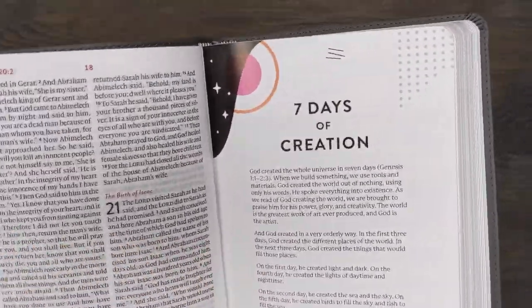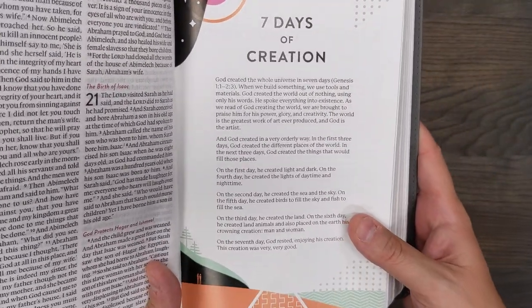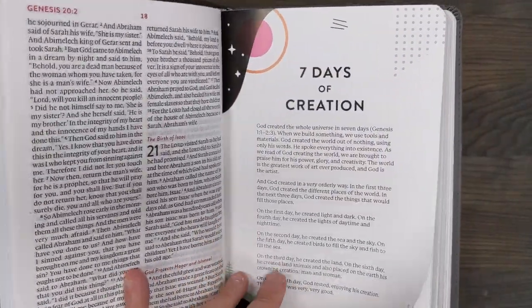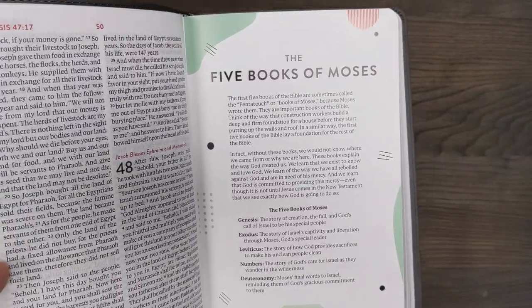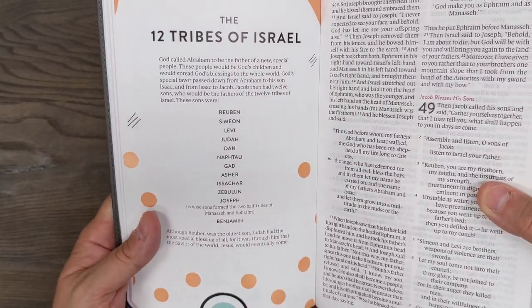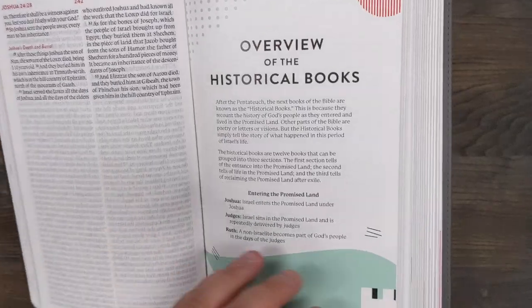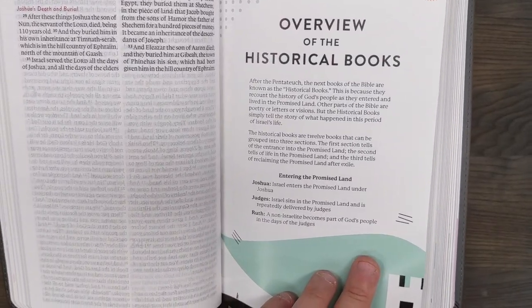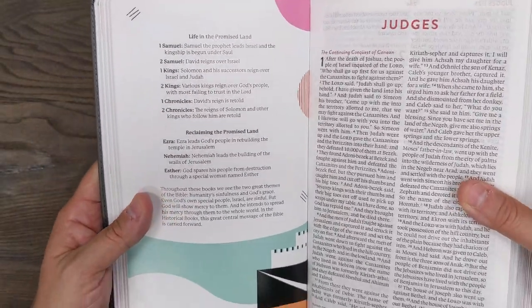Another feature that's really great for children is that it has some extra inserts. Here's one on the seven days of creation, which is just helpful for them to get a little bit of extra study help and understand the Bible better. This one is on the five books of Moses, and then this one covers the 12 tribes of Israel. I think for children this is really going to help them — and let's face it, even for adults, some of these things would be really helpful just to give some basic information that a lot of people could certainly use refreshing on.